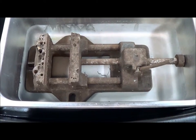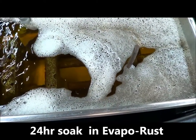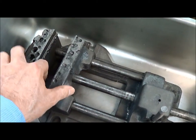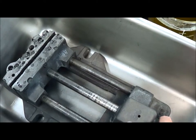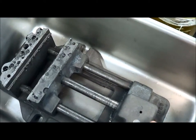We're going to de-rust this vise. Yesterday, when we actually tried to move this with a hammer, it wasn't even possible — it was too tightly sealed. And now you can see it easily moves like it was supposed to.